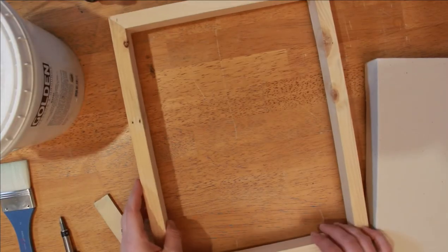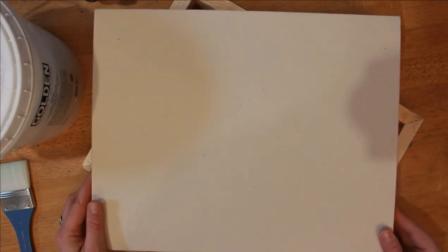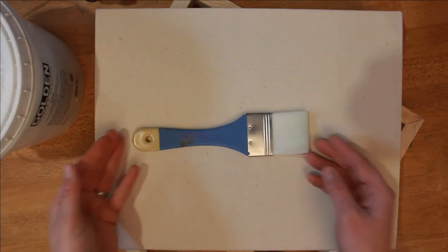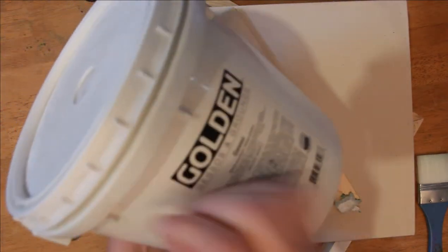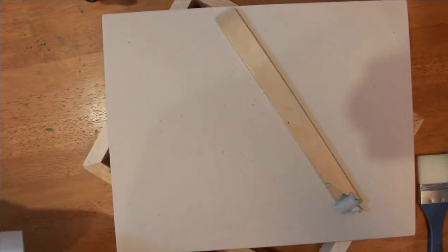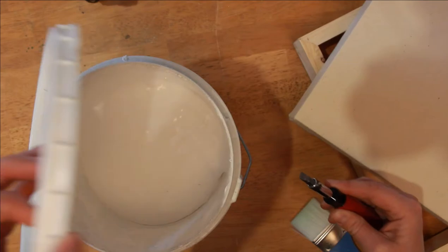Let's clean this up and get to gessoing. I'm using another frame to hold up my finished stretched frame so I can gesso the sides and not get it all on the table. I want to get all the edges, so I'm going to use this brush that I use exclusively for gessoing — I don't use it for anything else, I don't want any tinting happening. I have my big container of gesso. You're going to want to use a flat-edge screwdriver to open it up.